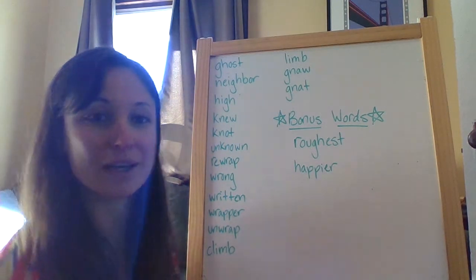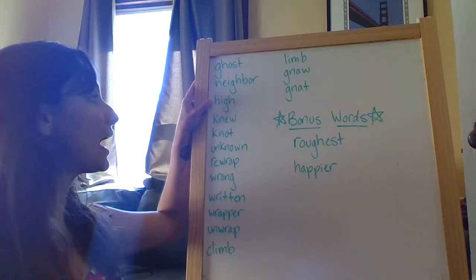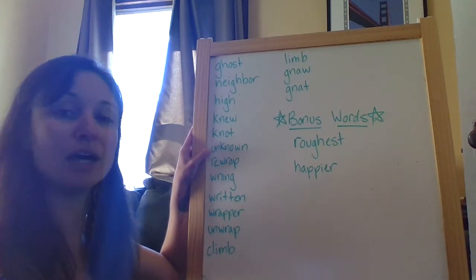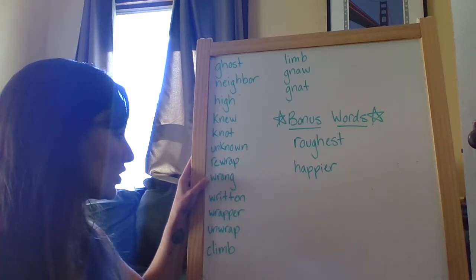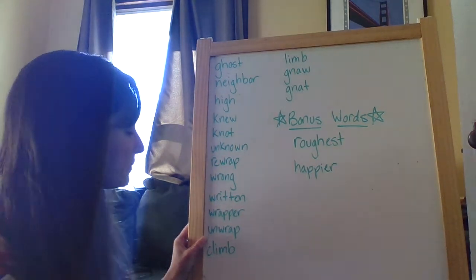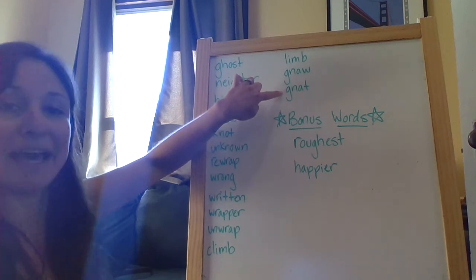Ghost. Neighbor. High. New. Not. Unknown. Re-wrap. Wrong. Written. Wrapper. Unwrap. Climb. Limb. Gnaw. And gnat.